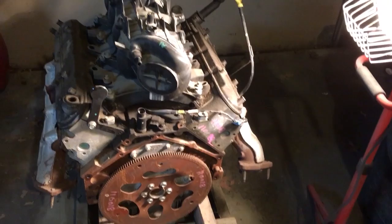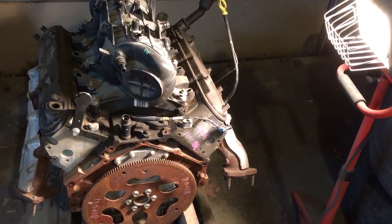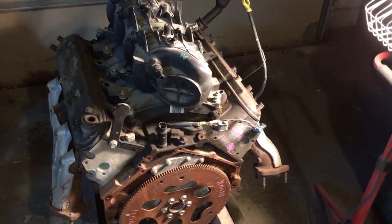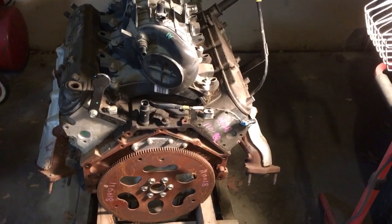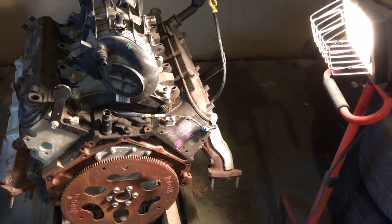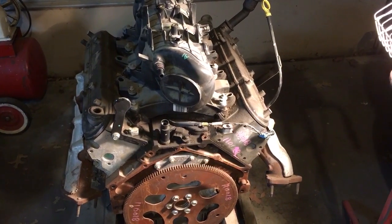Anyway, I just wanted to do a quick video on how you can positively identify the difference between an iron block 4.8 and 5.3, because that's something we went through when we bought three of these engines at a discounted rate and didn't know for sure what we purchased. Thanks for watching — I'll keep trying to make some videos.